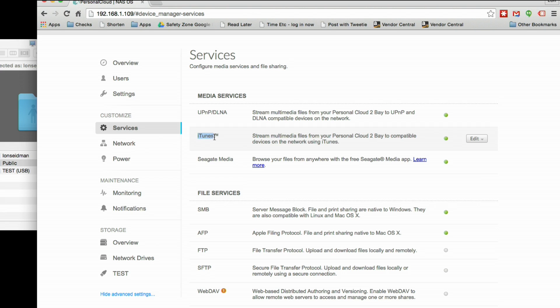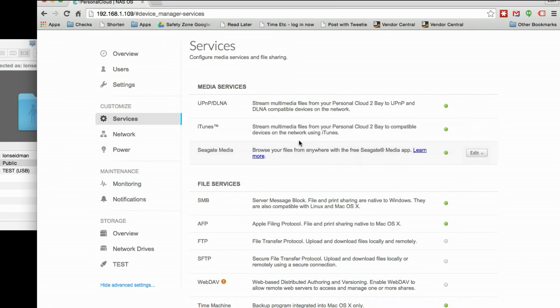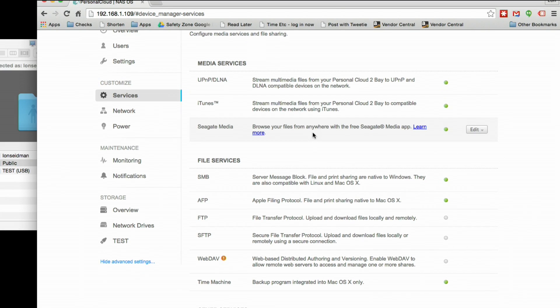Another thing to point out here is the iTunes server — this is going to be off by default when you first get it, so you just click the little edit button to start it up. This only works with the Windows and Mac versions of iTunes. So you can't use an iPhone, iPad, or Apple TV and use the iTunes sharing with this device. This works with an older version of the iTunes sharing protocol. So if you've got an Apple TV and you want to play back stuff from this device, you're going to have to do it through the Seagate app, and you cannot connect directly to this with one of those devices without using their app first.